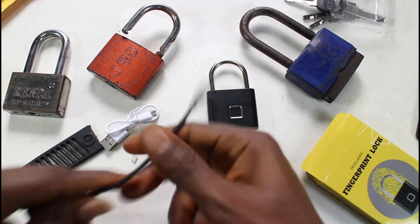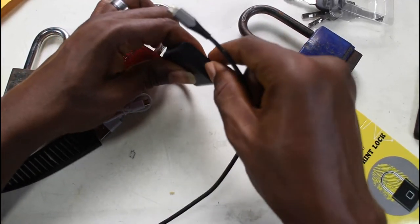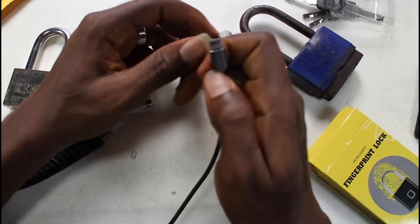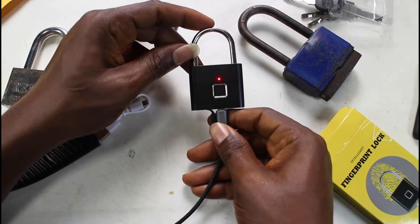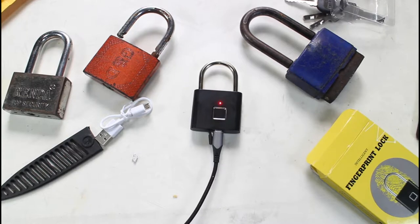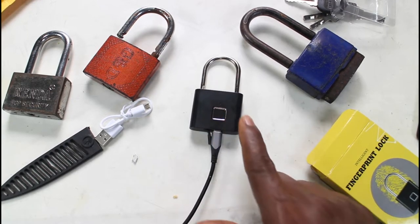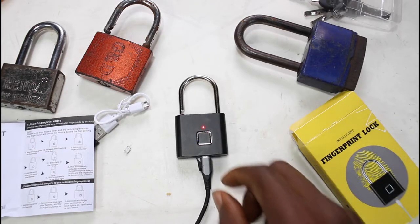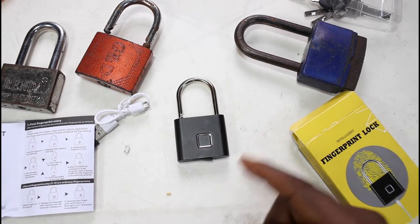Also note that you can charge it with a charger. According to the manual, this thing can hold a charge for about one year, and from my experience, yes, it really can hold charge. So if for any reason it goes off, you plug it in, and once it starts charging, if you already have a registered fingerprint, you can tap it and it will unlock. A power bank can be handy if it runs out of juice, but since it can last a year, that won't be a problem.